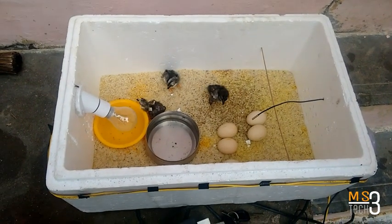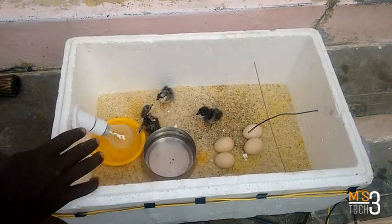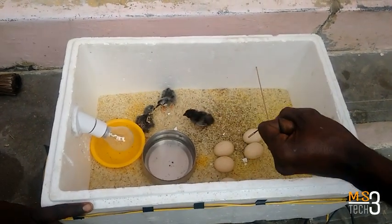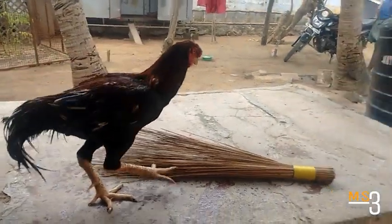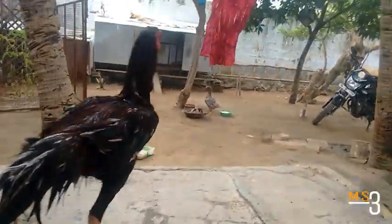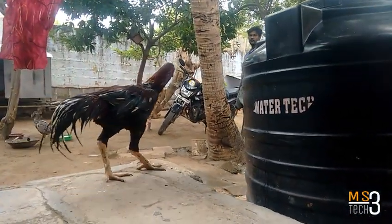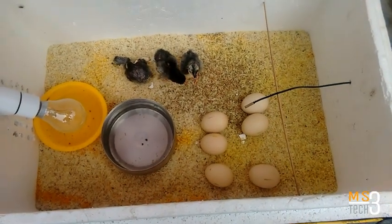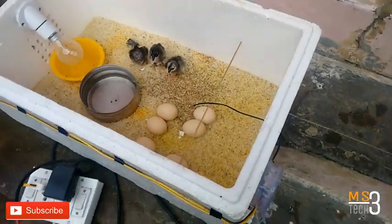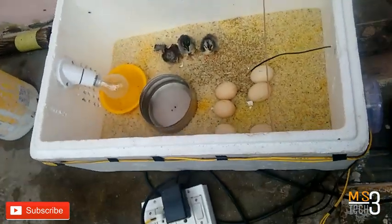You can rotate the eggs 3 times. If you rotate every 3 hours, you can mark every hour. You can mark every hour to keep track of the rotation.